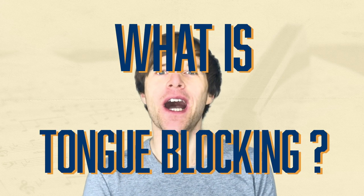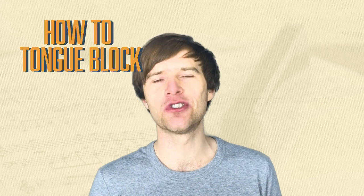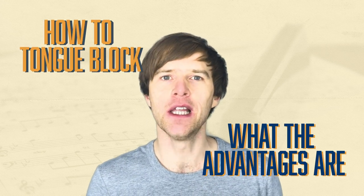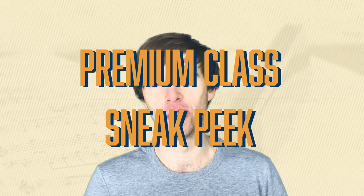Liam Ward here at LearnTheHarmonica.com. Welcome to this lesson on tongue blocking. I'm using a C diatonic harmonica in today's lesson, and I'm going to be talking about what tongue blocking is, how to do it, and some of the advantages of it as well. I'll also give you a little sneak peek of my premium course.